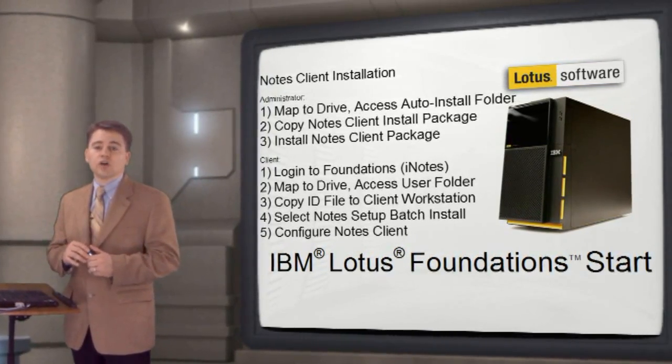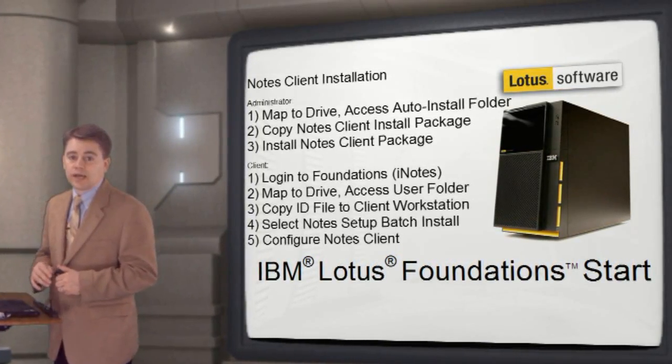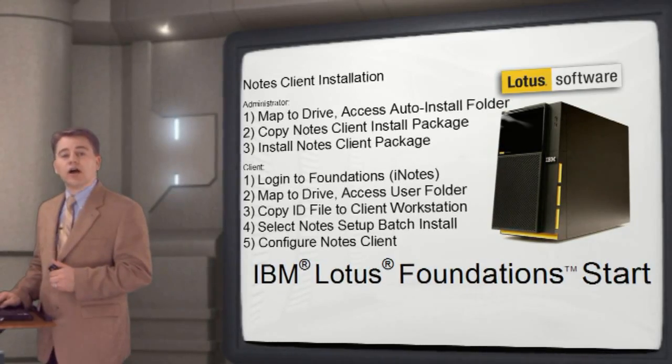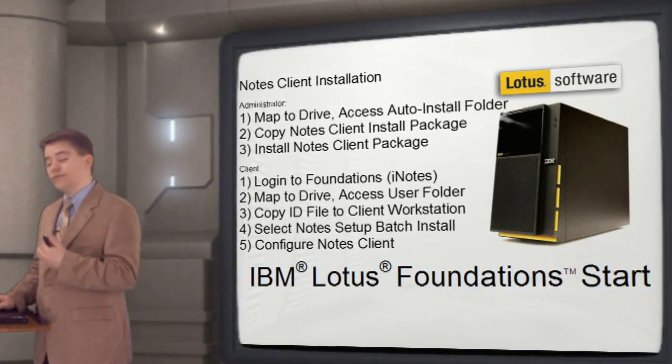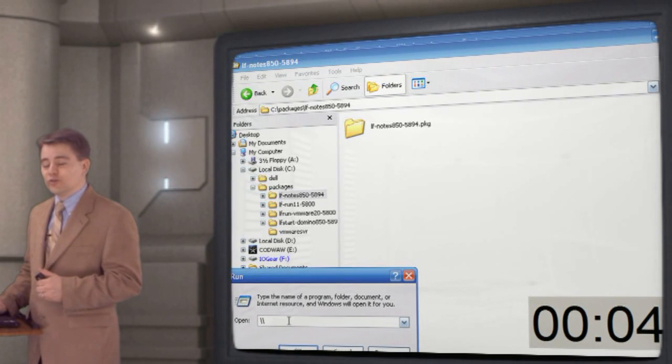Once Notes is installed, users enter some basic configuration information. I'll now demonstrate these steps, and again I'll add a clock to show the real-time of the installation. I'll speed up the video in post-production to reduce your viewing time.